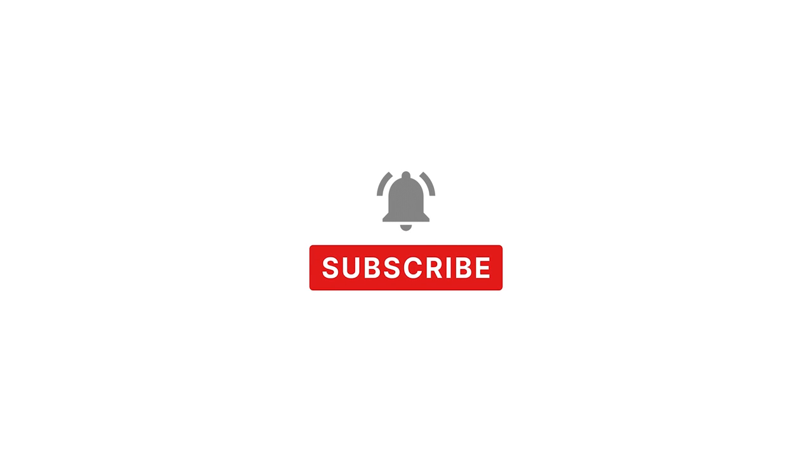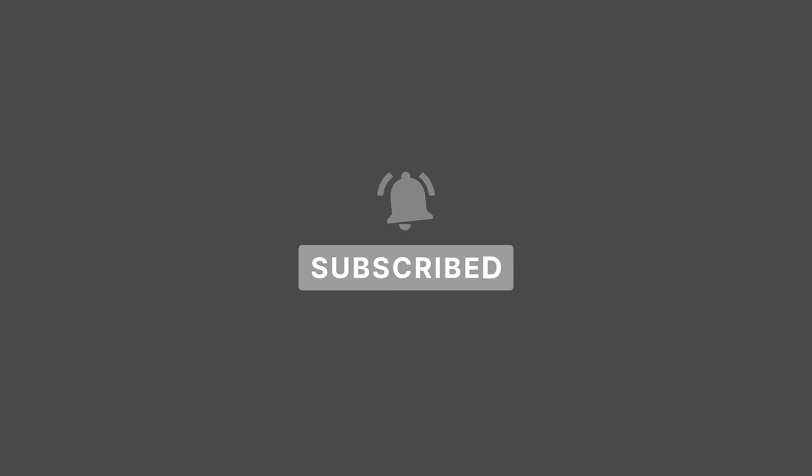If you've not hit subscribe yet, we would very much appreciate if you did, and hopefully you're enjoying this video. Now let's get back to it.